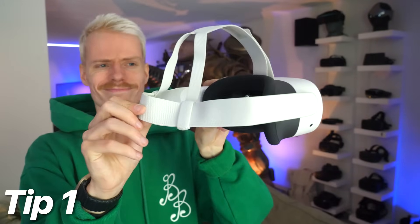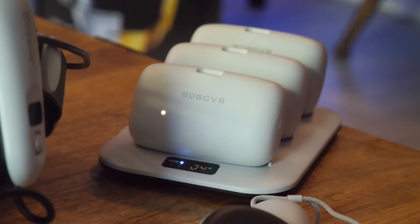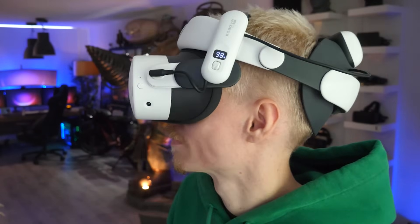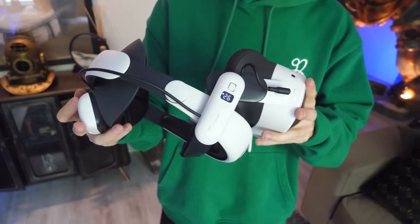The Quest 3S is known for its bad comfort and weak battery out of the box. To make your playtime more pleasant, I highly recommend using a premium headstrap, such as the Bobo VR S3 Pro, featuring hot-swappable batteries, a cooling fan and a flip-up design as well. If you're interested, there's an affiliate link in the description below.